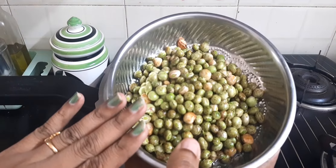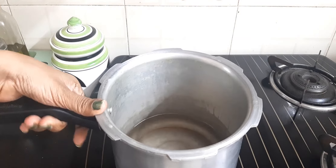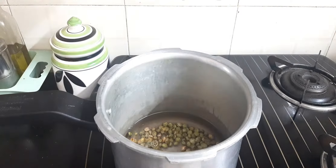First, we will see the lunch combo. Now we will see the video. We are taking 120 grams. In the cooker, we will add 2 tablespoons. We will add 1 whistle.